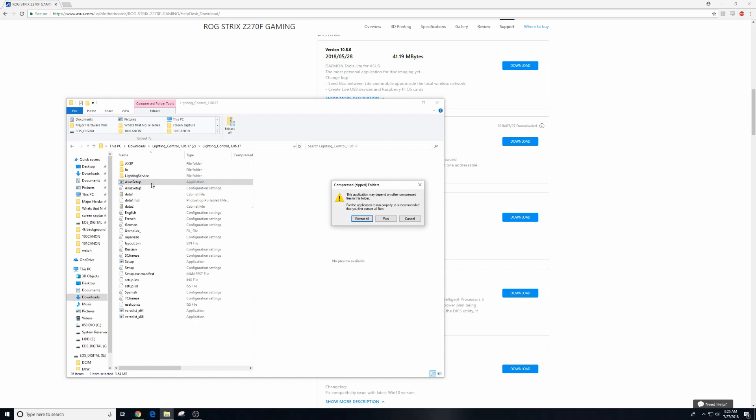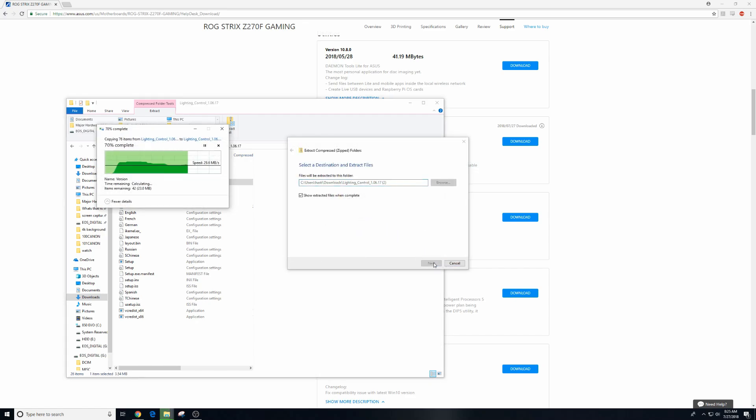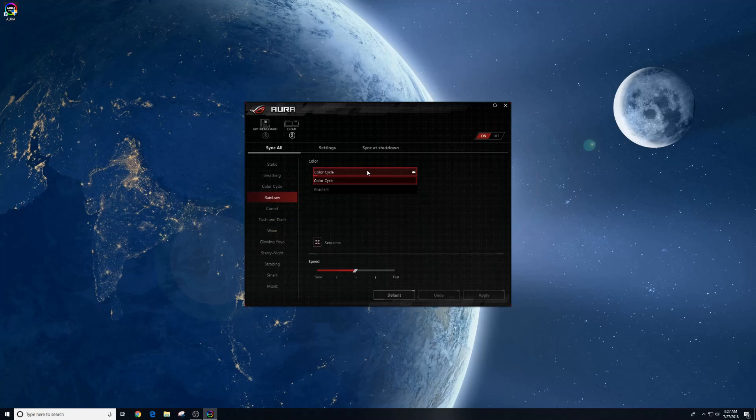After it's finished installing, make sure to run the setup, hit extract all — it's going to install everything to your computer and then ask you to restart. And when your computer comes back up, you'll have a new Aura icon, and when you click this one, it actually will work.